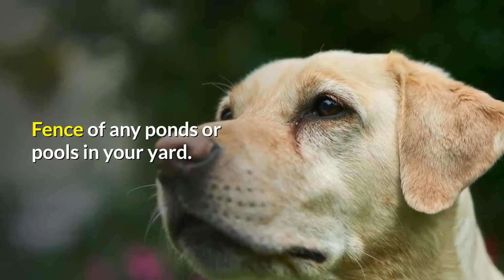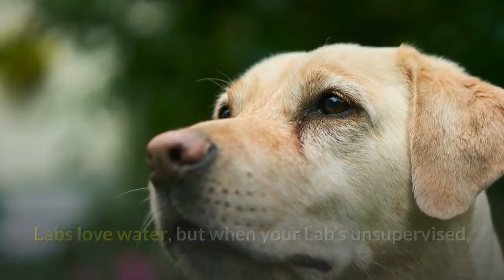Fence off any ponds or pools in your yard. Labs love water, but when your lab is unsupervised, these can present a real danger if your Labrador struggles to get out.